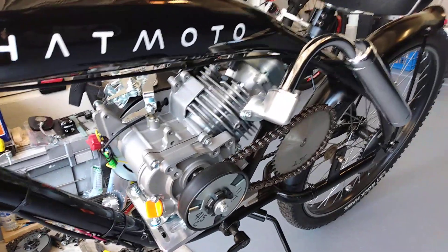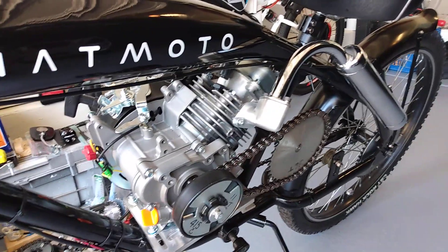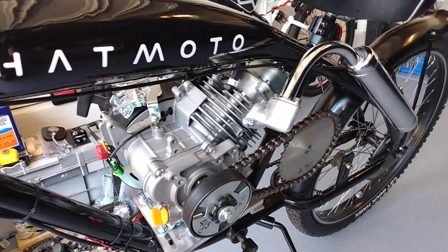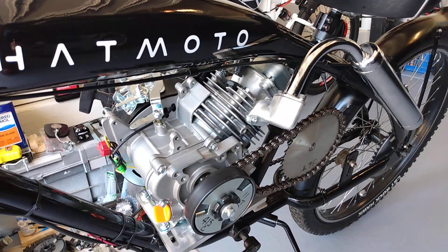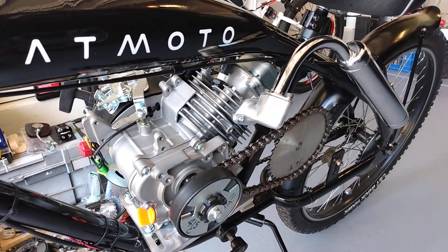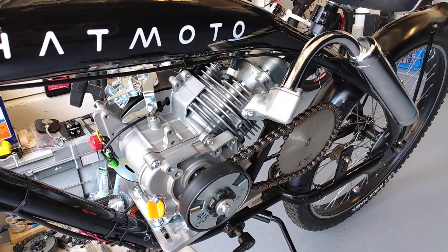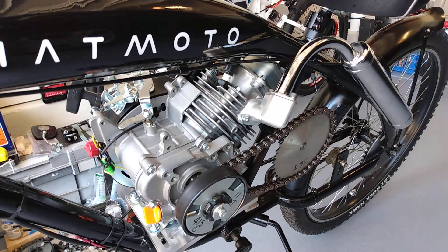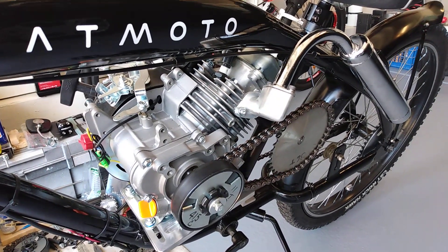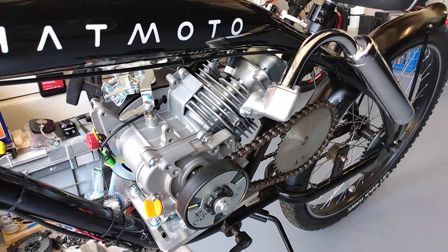At this particular moment, the drive chain is off. Yesterday during the trial run — tune-up run — the master link broke right in front of my house. Lucky for me it was right in front of my house. I'll be putting that back on today and trying to figure out what caused that.